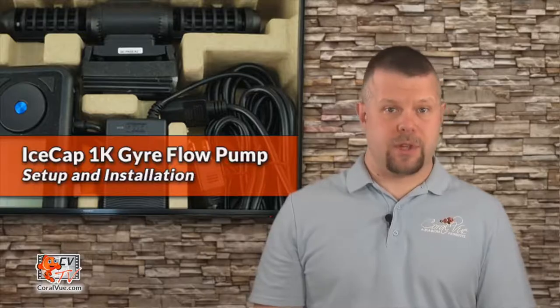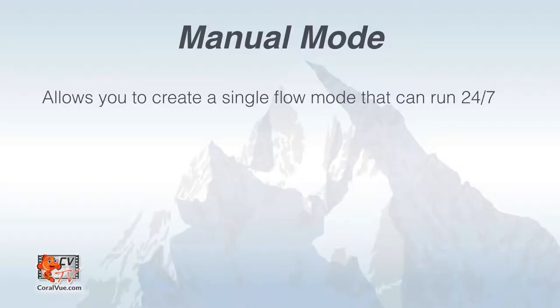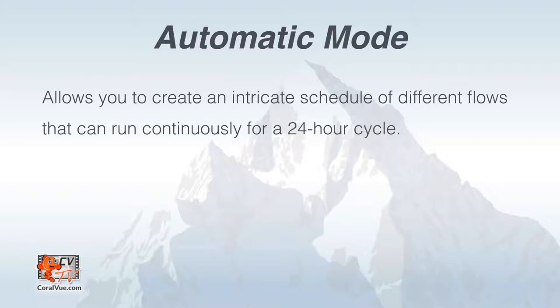In addition to the flow modes, the controller comes with two operational modes: manual mode, which allows you to configure a single flow mode to run 24/7, and automatic mode, which allows you to create a custom flow regimen in a 24-hour continuous cycle.